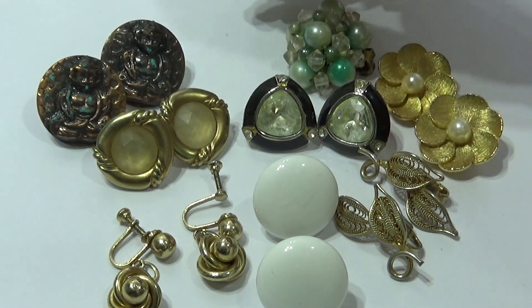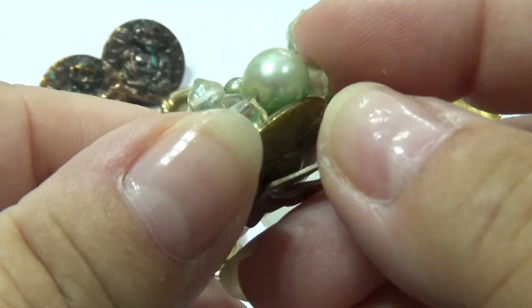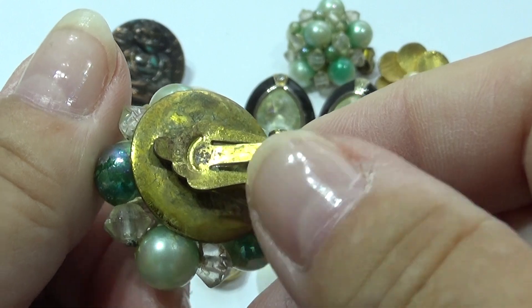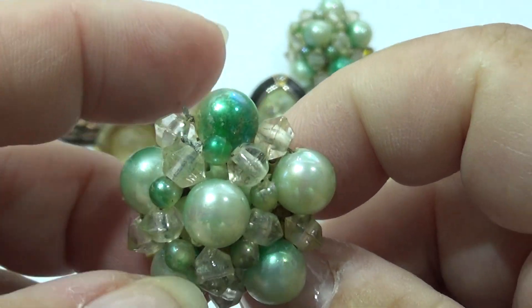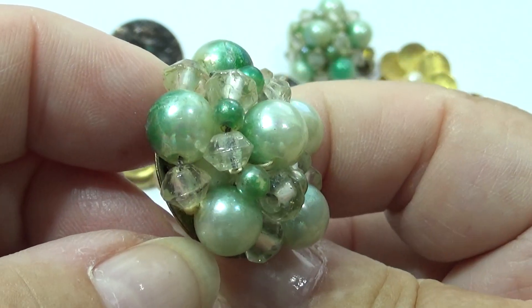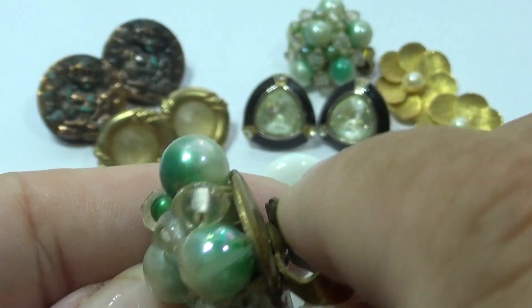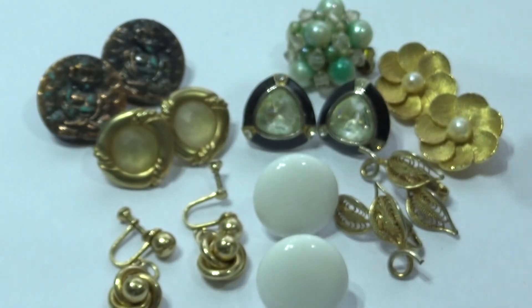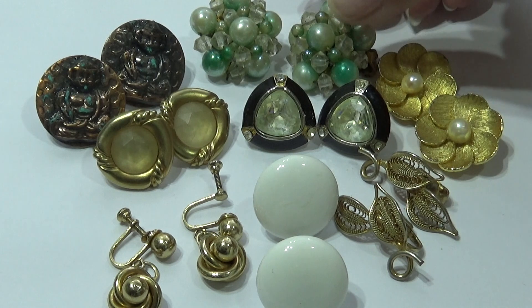And we have this one here. Beautiful. Nice dress-up suit. It's a clip-on — that kind of gives you the era of when it was made. Look at all the beautiful beads on it. Very dressy and classy.